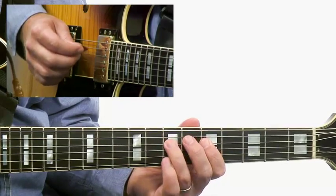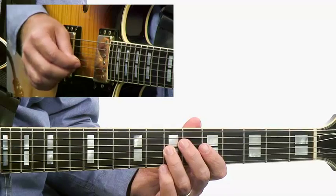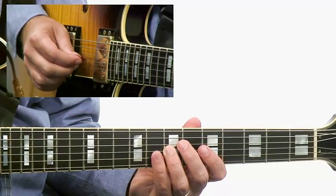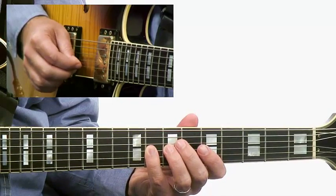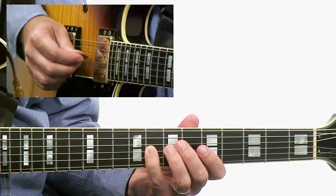And then going G, A, G — 5, 6, 5 — to a D, which is like the ninth on a C7. And we have this kind of bluesy lick using the minor third, E flat, like a pull-off kind of idea.